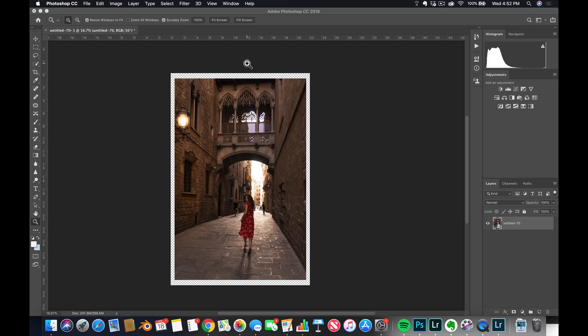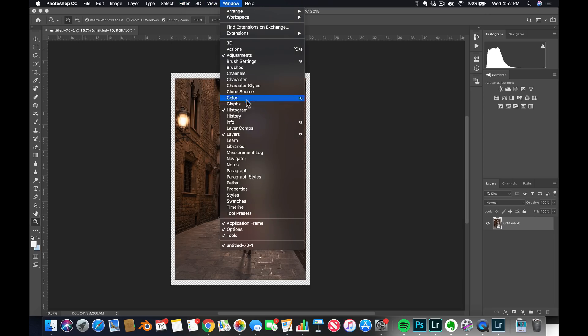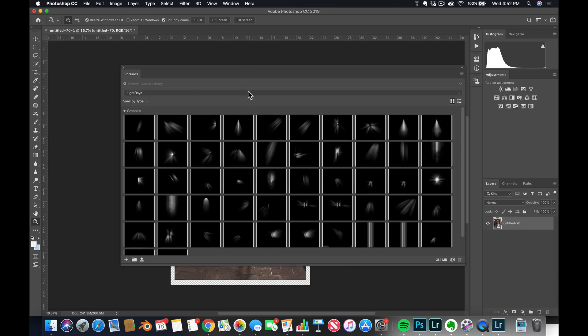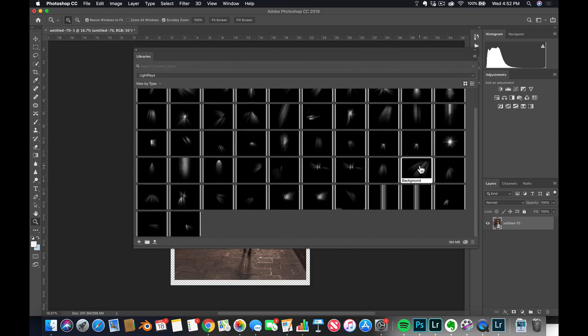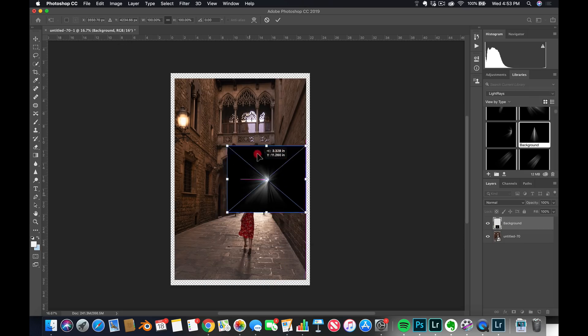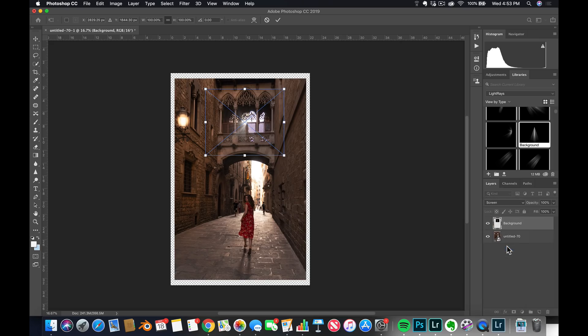How to add some light rays. I have a library and I'm going to give you these items for free — you can just drag and drop them into your library. So you go to Windows, Library, and I'm going to go to Light Rays. You can see I have a whole bunch of light rays. They were actual light rays shot on a black background, really high quality ones. I'm going to take this one and just drag and drop it. Because it's on a black background, if I just go over to Screen mode, it becomes completely invisible.